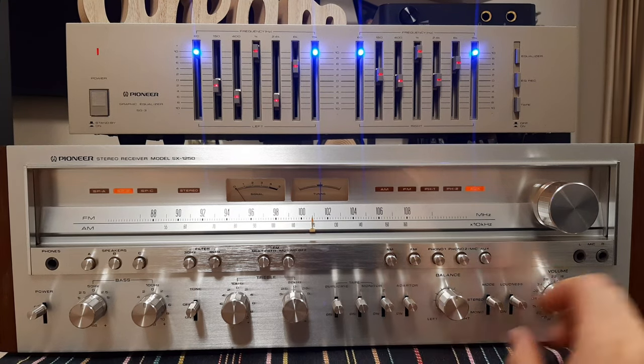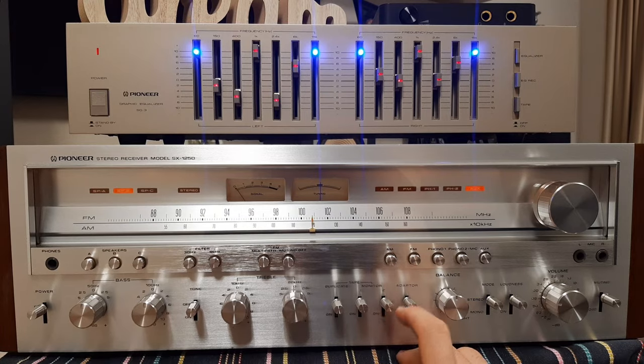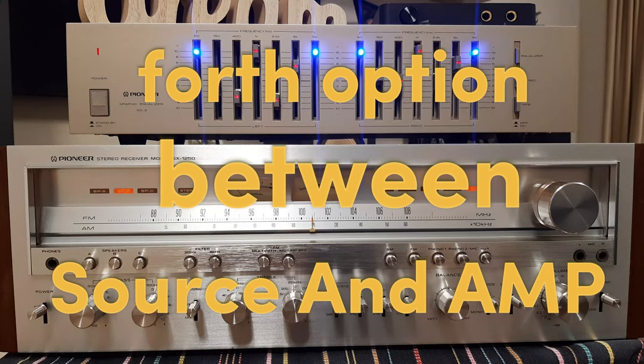It's changing the music. Now it's off, now it's on. Pay attention — you can hear how it is increasing the highs. It's working on tape monitor 2.